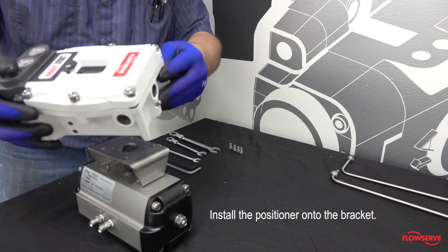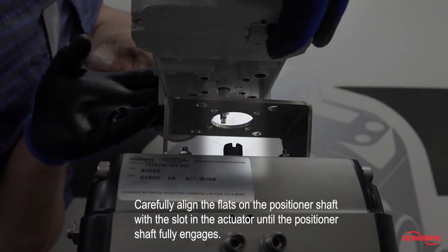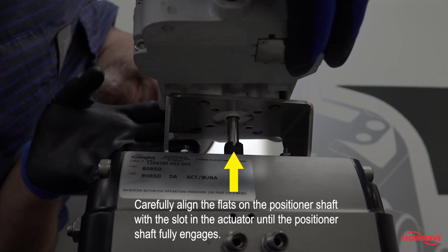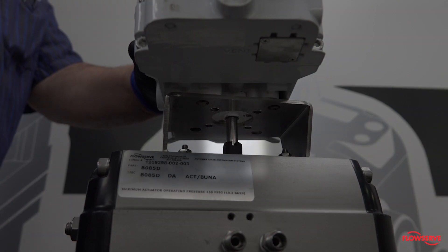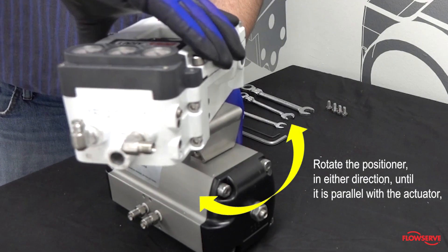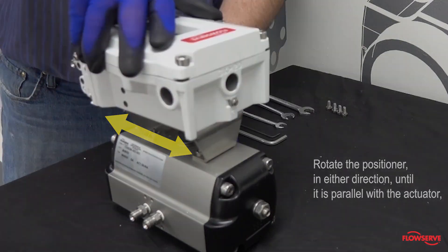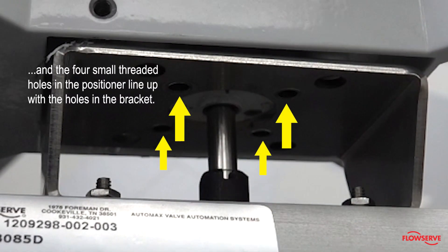Install the positioner onto the bracket. Carefully align the flats on the positioner shaft with the slot in the actuator until the positioner shaft fully engages. Rotate the positioner in either direction until it is parallel with the actuator and the four small threaded holes in the positioner line up with the holes in the bracket.